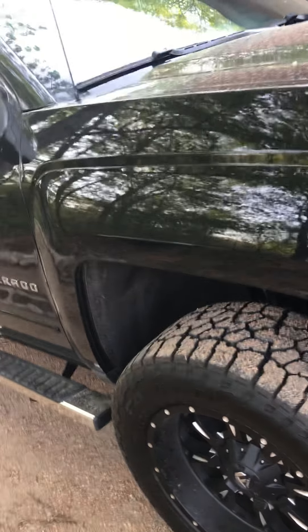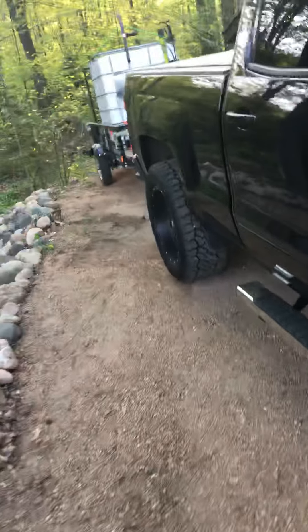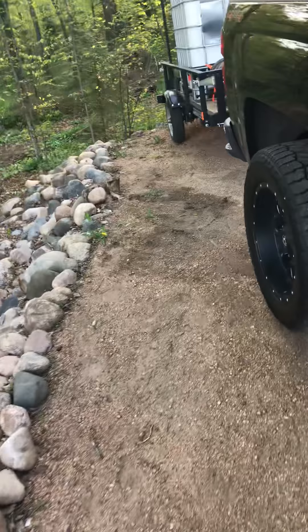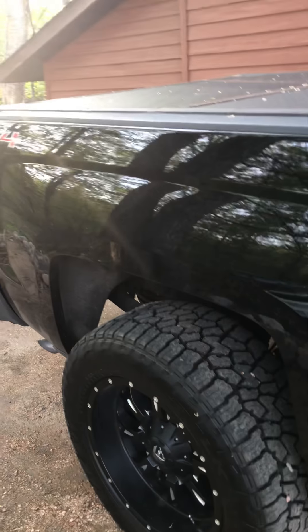Highly, highly recommend them — great quality, great build, great price. All in all, with the tools I purchased for the install, it cost me right around $600. The shocks with the lower strut spacer were $399, and then about $200 in additional tools needed to do the proper install.